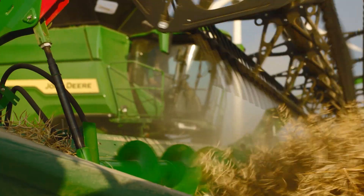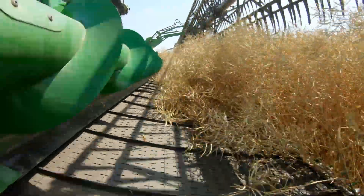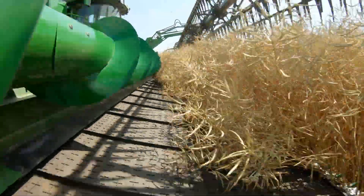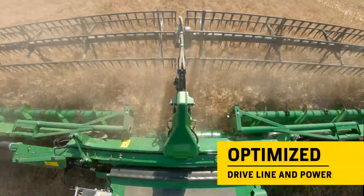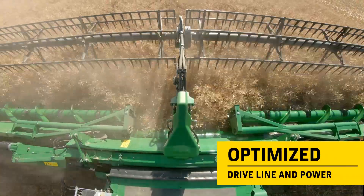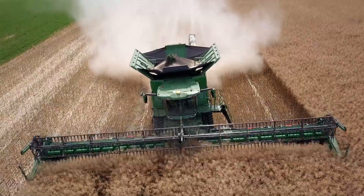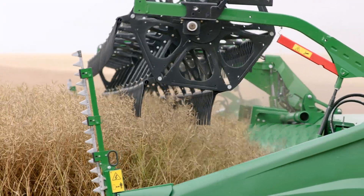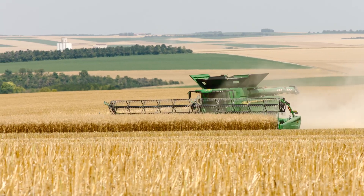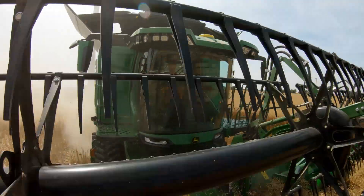John Deere designs and manufactures the X9 engines, which generates the power required when it is needed. To further enhance the combine's efficiency, we have optimized the power and driveline concept — a concept we call Harvest Motion. All the core components of the engine are completely new, including the engine head, self-adjusting valves and turbocharger, right through to the high-pressure common rail technology.